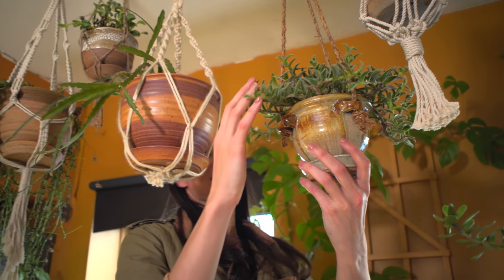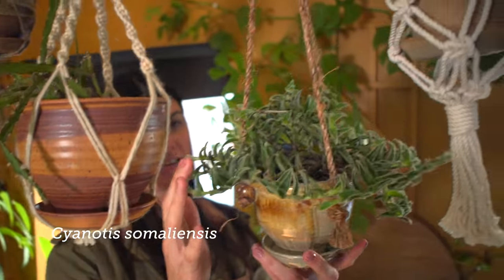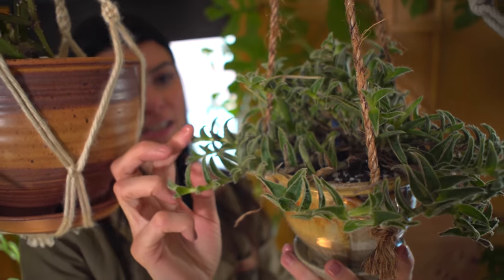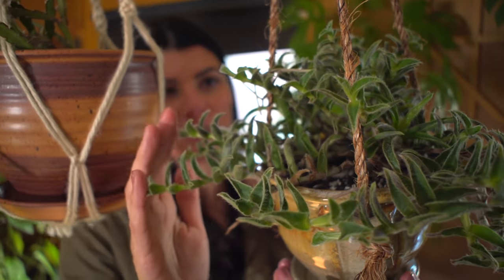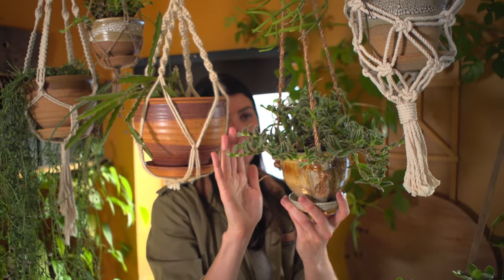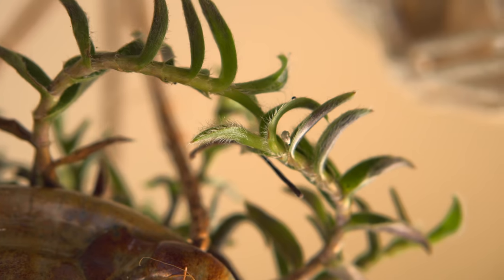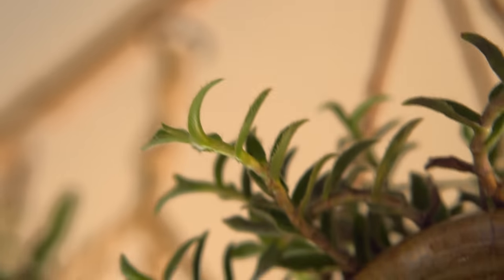The next one is similar to the Ecclesia navicularis. This is Cyanotus somaliensis, and you'll notice it has a kind of fuzzy leaf. This is typical for plants growing in higher-light areas — they often have a little bit of white fuzz in order to bounce the light off. So this one, as you can see, makes for a very nice hanging basket plant.